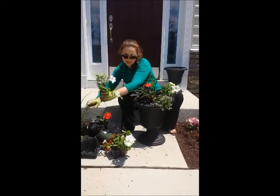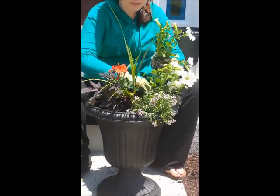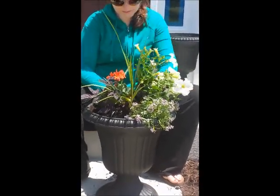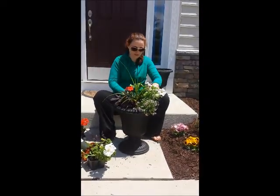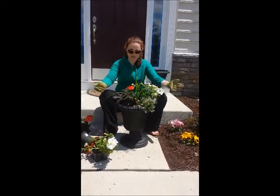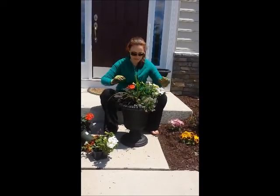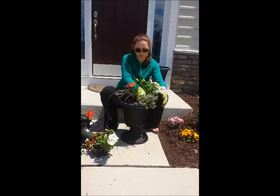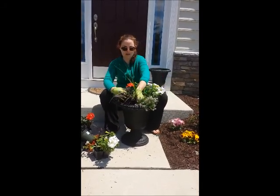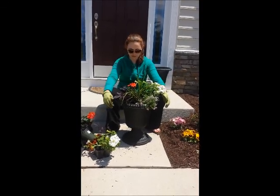Just break up the roots there and place this last petunia on this side. And there you have it — a flowering pot for your porch or deck or wherever your outdoor retreat may be. Just water every couple of days when you notice the soil is getting dry, and throughout the summer they'll really take off and look gorgeous. So easy as that.